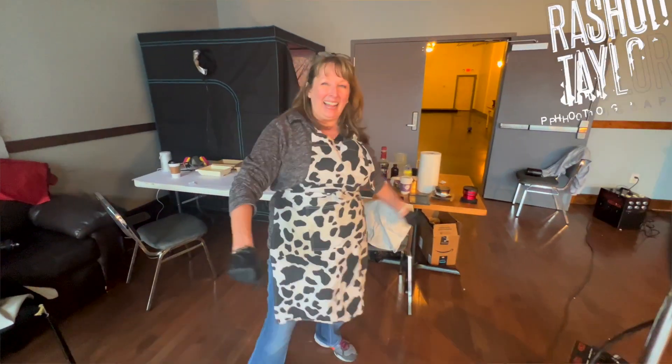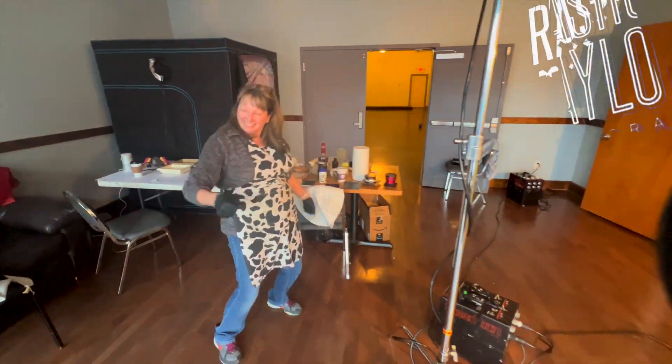I teach at College of DuPage in Glen Ellyn, Illinois, which is a Chicagoland suburb. My website is alisonkphotography.com. My Instagram is akphotos. And that's about it.